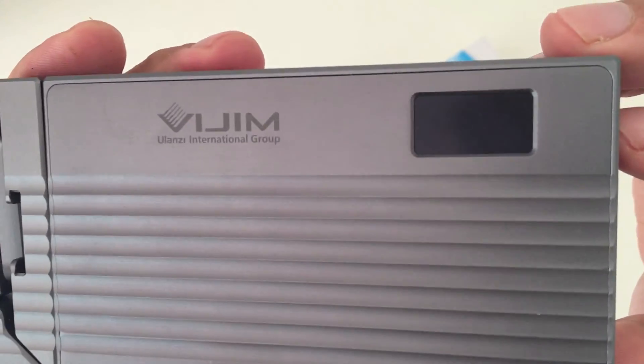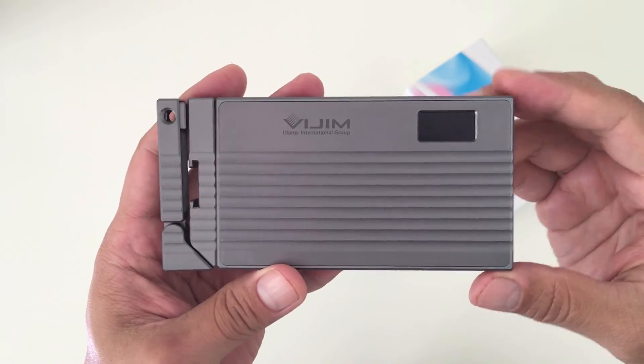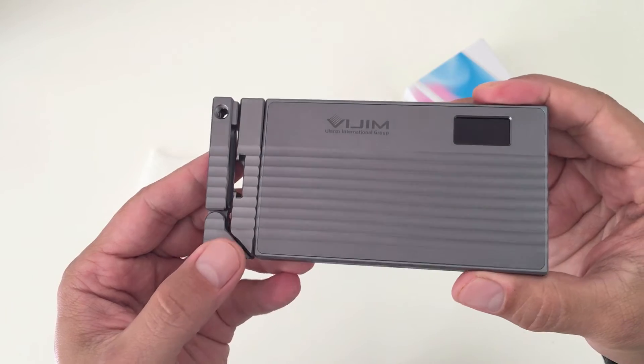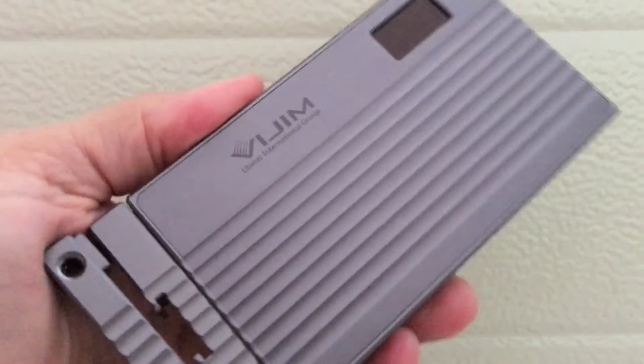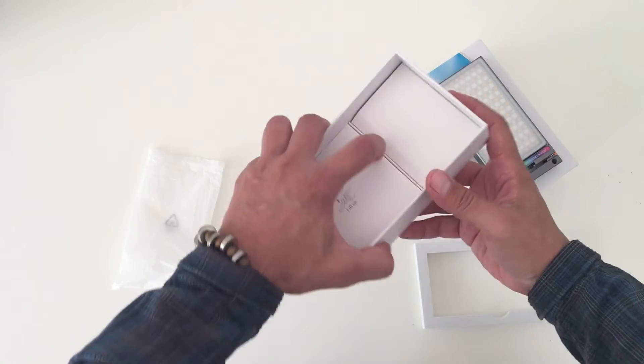On the back of the light is a very small LED screen that lights up when you turn it on. One really cool thing about this light is that the frame itself is magnetic, so you can place it on any metal surface — which is great for placing the light at different angles depending on whether you have any metallic surfaces on your set.